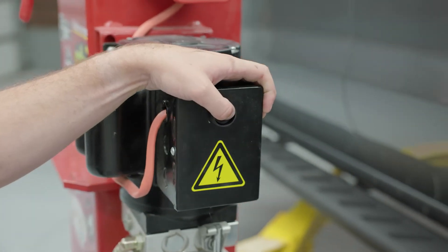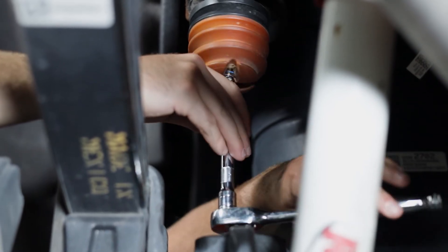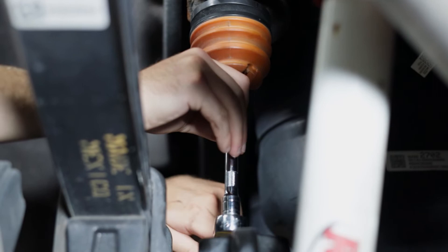First, we'll have to lift the back end of the vehicle. Next, use the socket wrench to remove the OEM bump stops located on the frame just above the axle.